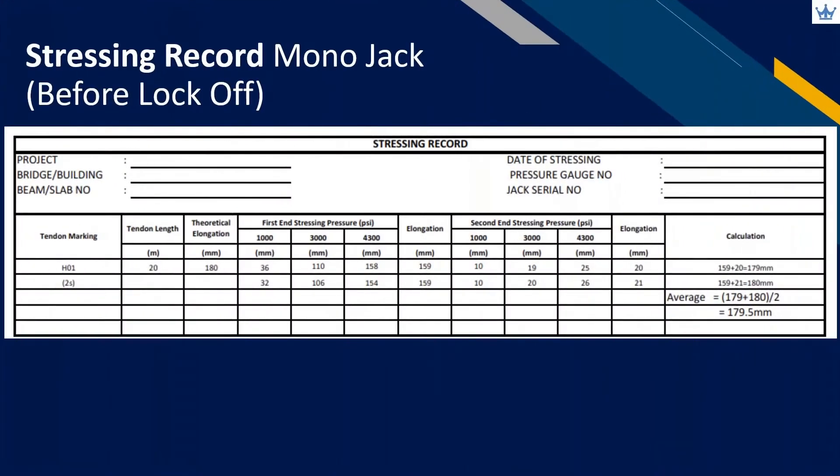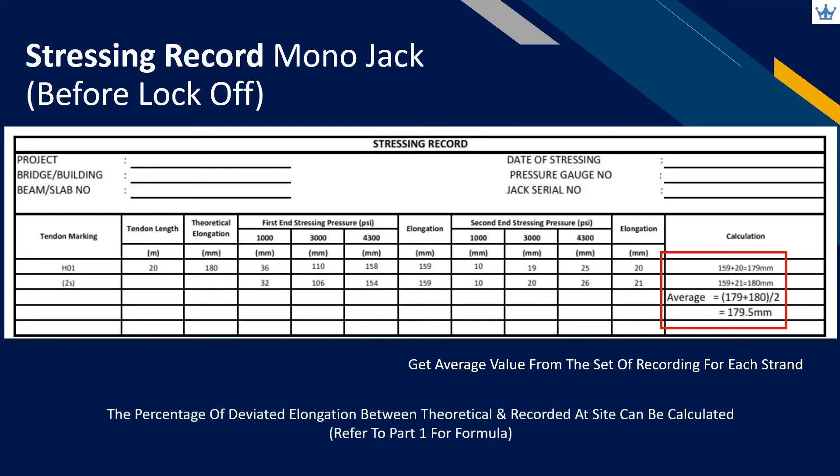As mentioned in part 1, using a mono jack will only permit stressing to be done strand by strand. Therefore, all the elongations from each strand in the same tendon will be averaged to represent the tendon elongation. Next, calculate the percentage of deviated elongation from the site recordings compared with the calculated theoretical value. This percentage becomes part of the verification done by the designer and operator in applying tensioning force, considering all relevant short-term losses.